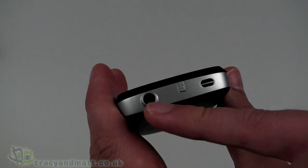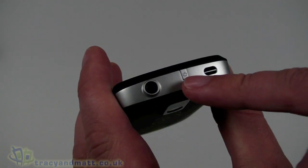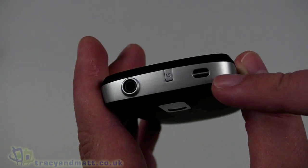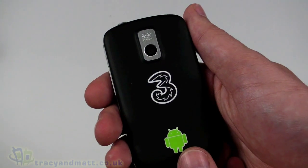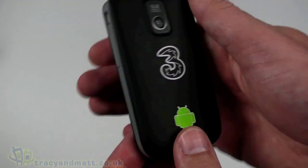On the top there's a 3.5mm headphone socket for plugging in the wired headset or your own headphones, and a power button. There's also what I think is an eyelet for a phone charm or lanyard. On the back there's a 3.2-megapixel autofocus camera, though it doesn't have a flash, and the Three and Android logos on the back, which is quite cool.